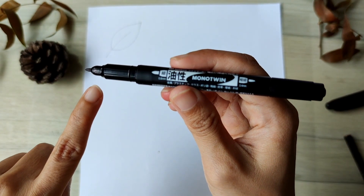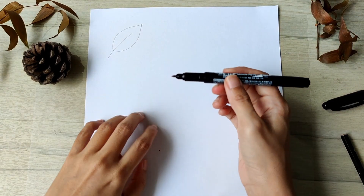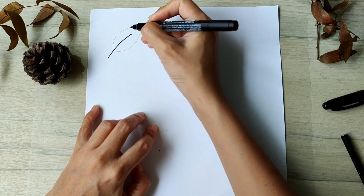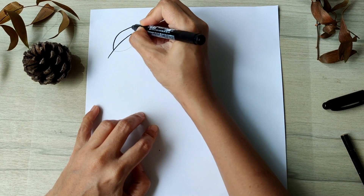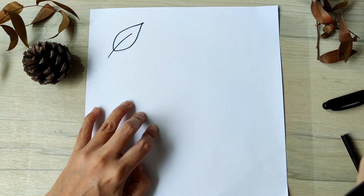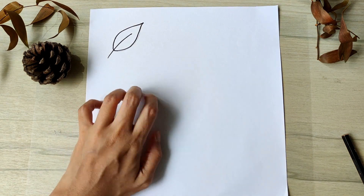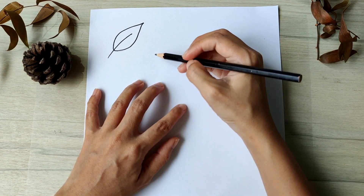And then we take our marker and outline the drawing. Congratulations! You drew the first leaf! Now let's take it up a notch.